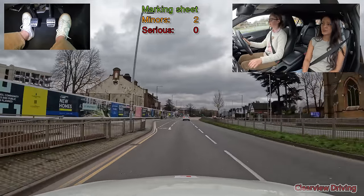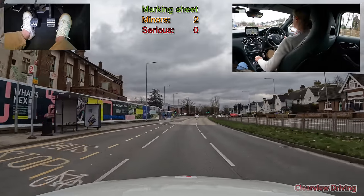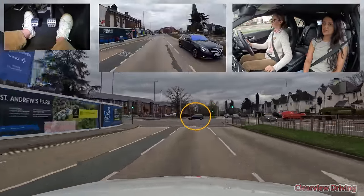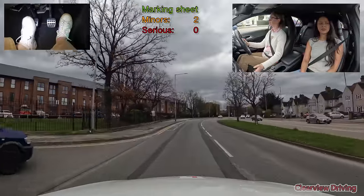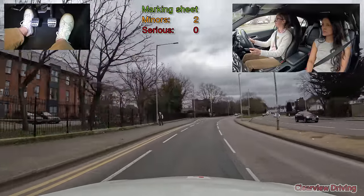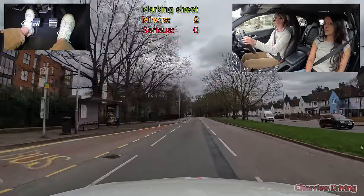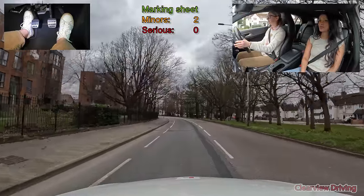When changing lanes on the dual carriageway or changing direction on the roundabout, Harriet tends to look over her shoulder into her blind spot as opposed to using mirrors. This is not a concern as long as you don't lose control of the steering wheel, but the area you need to see when changing lanes is quite easily covered in your mirrors if you're checking them thoroughly. At the traffic light junction, turn right please.